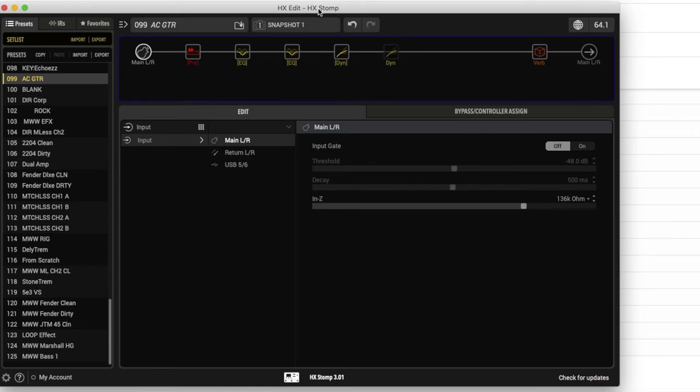Here you can see I have got HX Edit pulled up. We are going to start on the left side and work our way towards the right. As with electric tones, the input impedance is going to affect things for sure. Especially on my guitar, because it is a passive pickup, I noticed that the input impedance really affected the low end. I would typically start at one meg with my electrics, but I found that my tone was super boomy on the acoustic, so I ended up moving it and kind of landed on 136k. That is going to depend on your specific acoustic, but it is definitely something you should try first before you really get into EQing and compressing things.